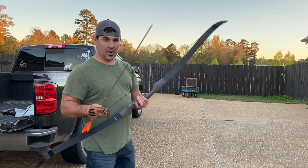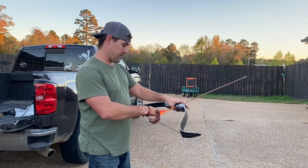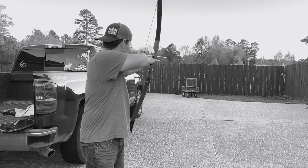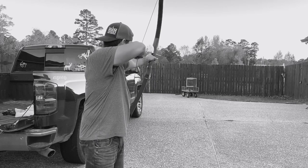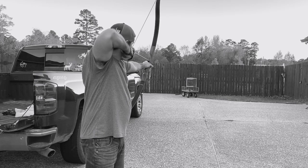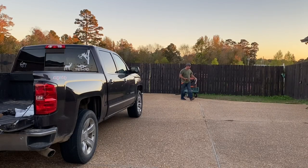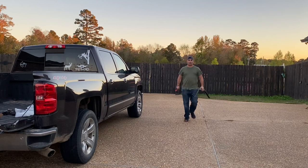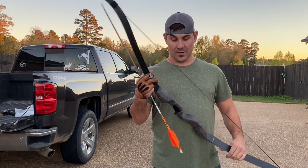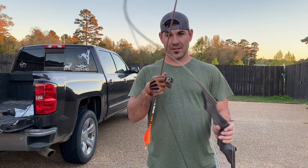After you get your nock point set up on your string, get an arrow, nock it on, and see how it shoots. Black Hunter recurve from Amazon — stock string, $105. Go buy one.